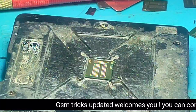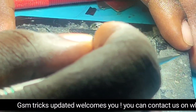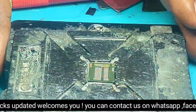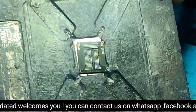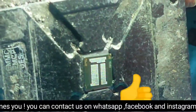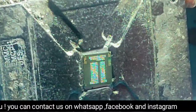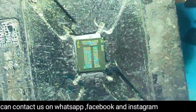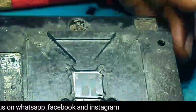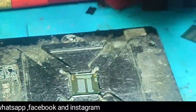Now the pads are very good and strong. After that, we will brush to remove the oil — clean with the brush and alcohol.